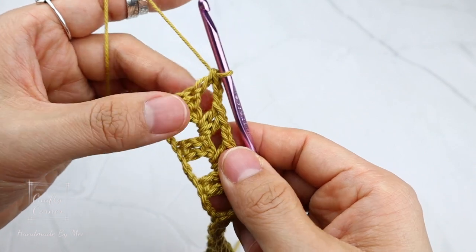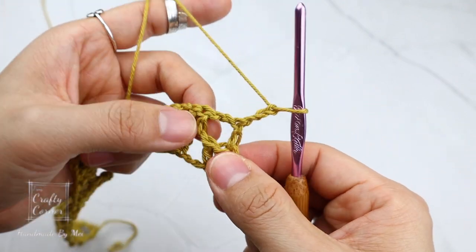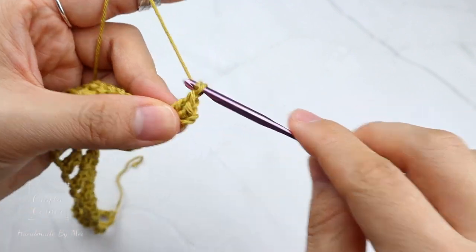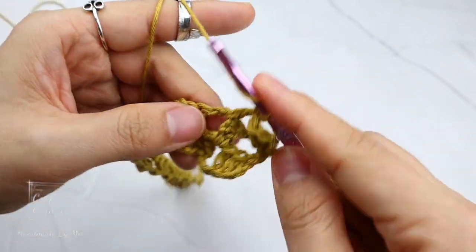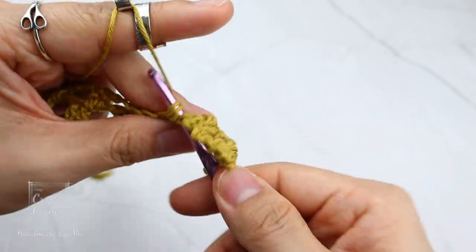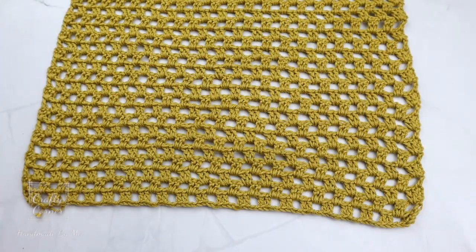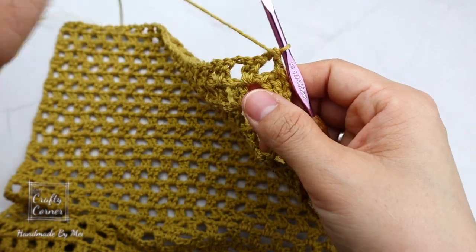To begin the next round, three chains — 1, 2, 3 — and turn. Two double crochet into the chain space, two chains, two double crochet. Basically, just repeat the last round for as many times as needed. I have my measurements up on the screen and yours may be different from mine. This is the panel for the sleeve. I'm going to show you the last step before turning it into a sleeve, and we are only doing this on the sleeve panels.